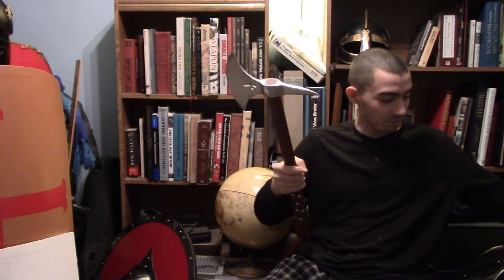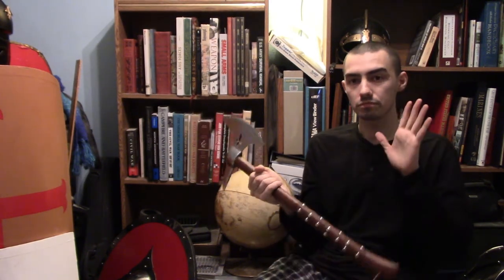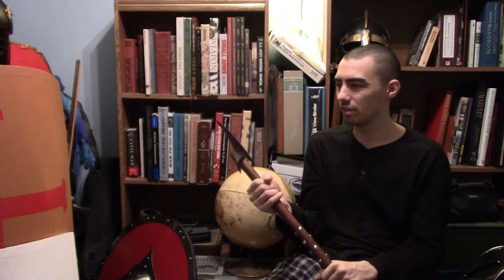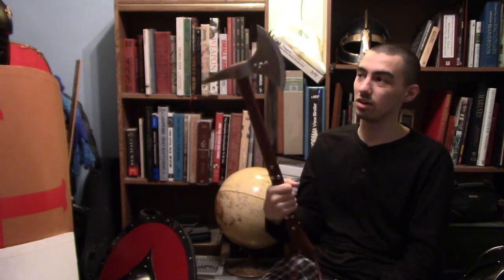Both the spike and the blade are incredible — this is truly a great weapon. I only used the blade and the spike for testing; I didn't use the other parts. This type of axe is generally called a spiked axe, and this one is also known as a crusader spike axe.